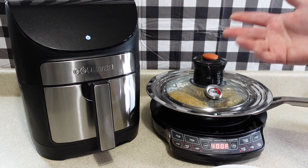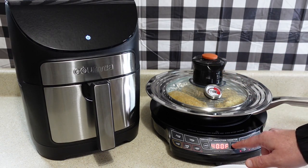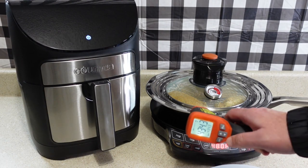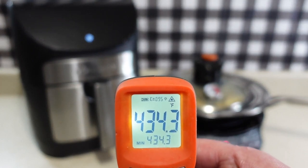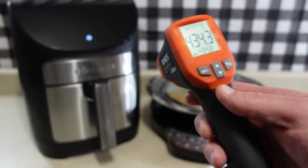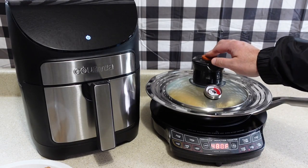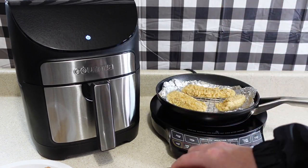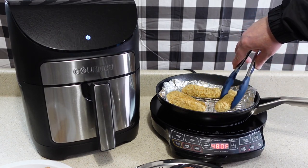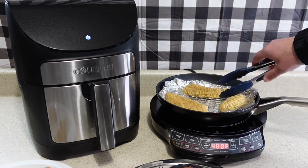And if it gets to be too long, I'll probably just finish them up in the air fryer. But to try to get them to cook a little better and get the temperature higher inside the pan, I'm going to increase the temperature to 480 degrees. And just to show you that there's nothing wrong with the induction cooktop, it's getting very hot. But for whatever reason, it's just not getting the chicken tenders cooked near as fast as the regular air fryer. It's been about seven minutes, so I'm going to take the lid off and flip those chicken tenders one more time. I'm not even going to bother checking the temperature right now because I can tell they're still kind of soggy and they're definitely not done yet.